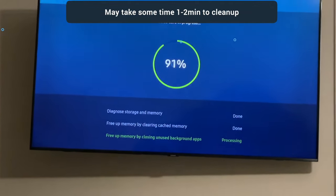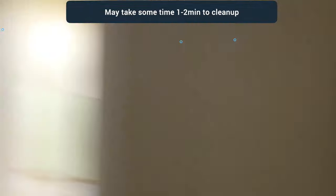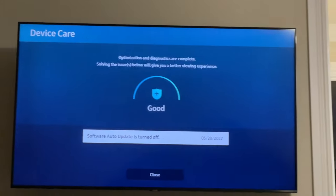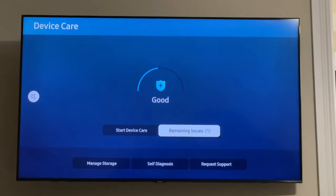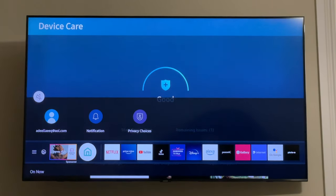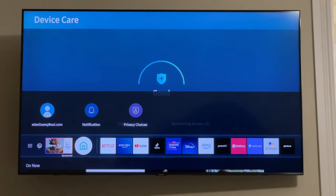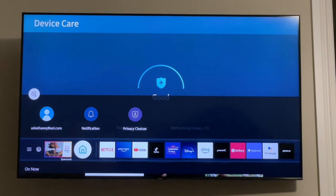Once it's done and you complete this step, your TV is going to be much faster. So let's get back — close it out, and once you come back to the menu you'll see the scrolling is much faster. This works on any Samsung television with this operating system and really helps clean things up and make everything go faster. Hope you guys liked the video — please subscribe and like. Thank you.